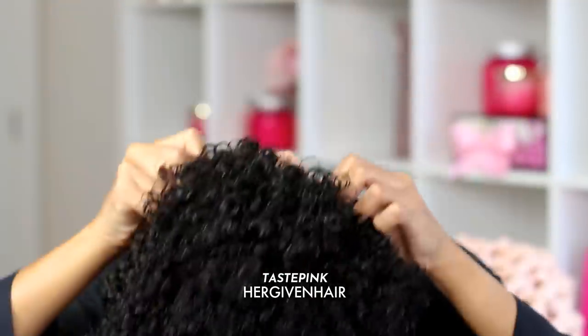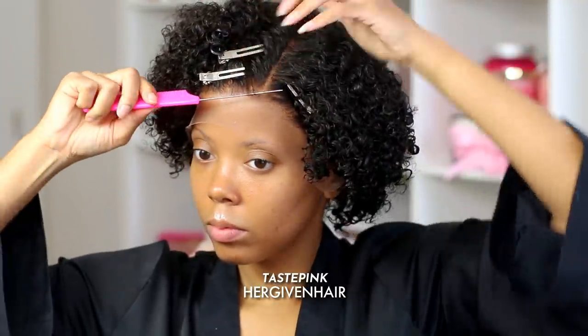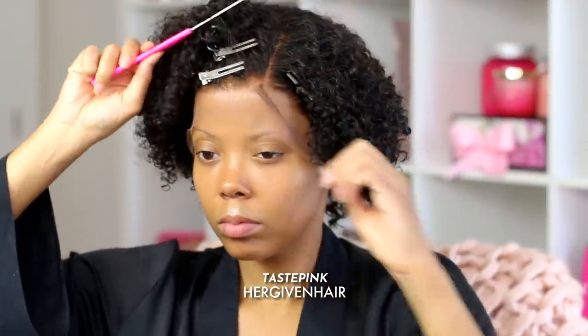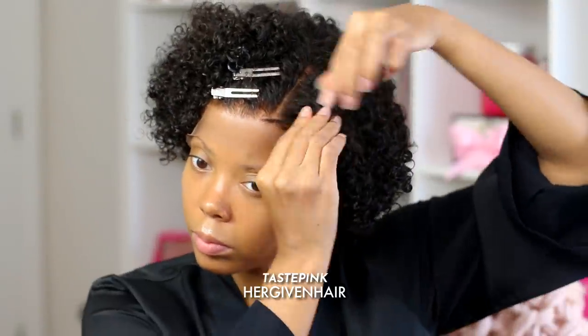This is the interior of the cap — this is a lace front wig with the elastic band, very comfortable for my head size. I just wanted to try her on and see if she's giving me life, and she's giving all the life. I'm fixing up that part so it can be a bit more curved — again, that's optional, that's me being extra.